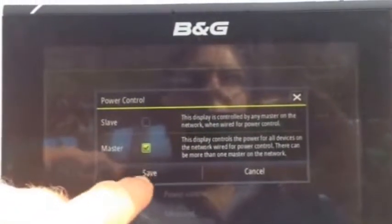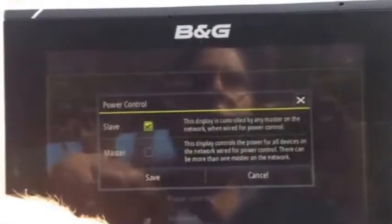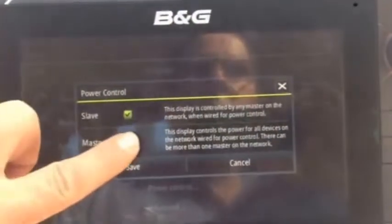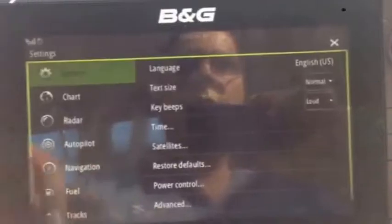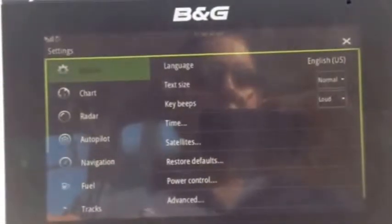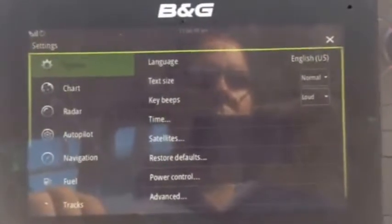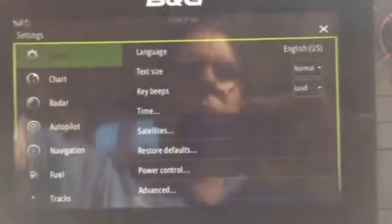You need to have it set to master. If it's on slave, it will not power up the other devices on the network. Set it to master, and when you push save, if it was on slave before, it will go through a reset. Once it resets, everything should come back up and operate normally.